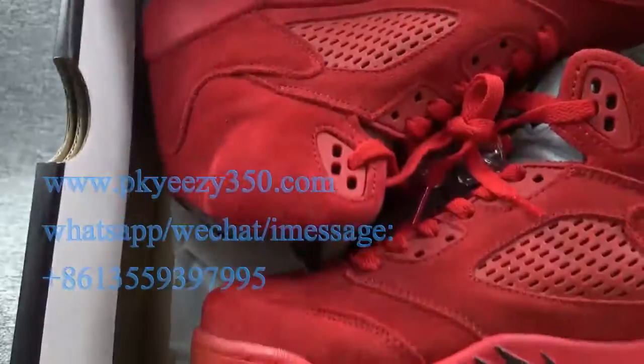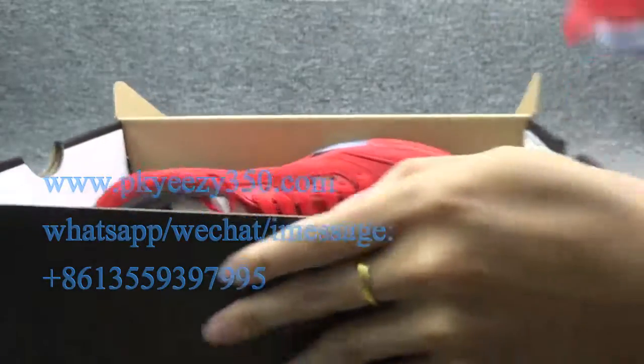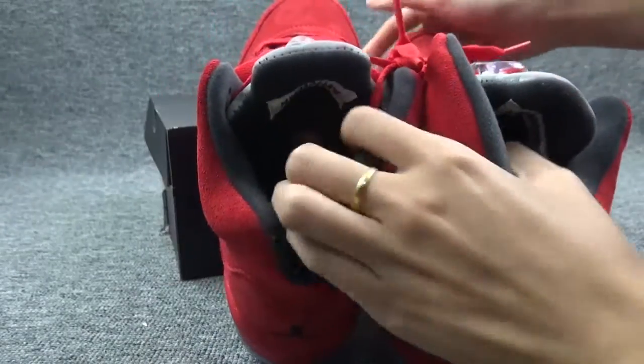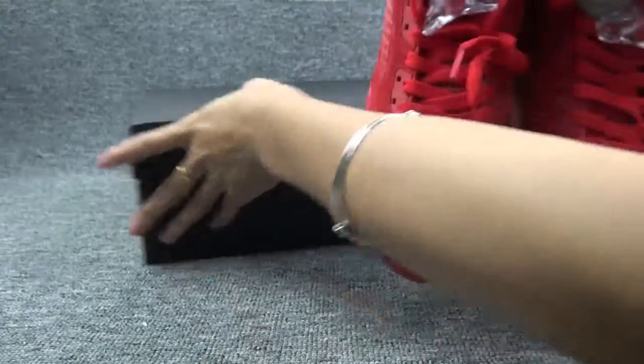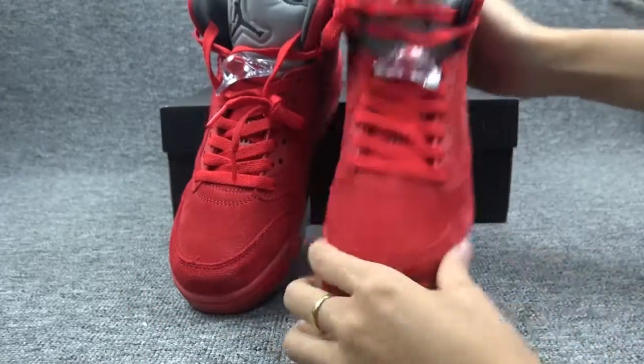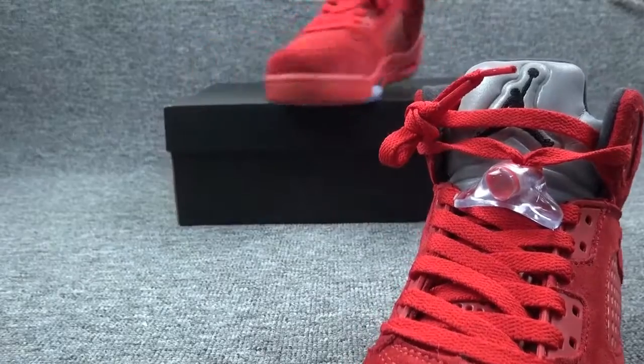Now showing the whole shoe — it's red color, very perfect for spring. This is a women's size, very perfect.